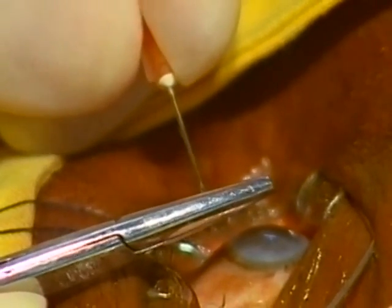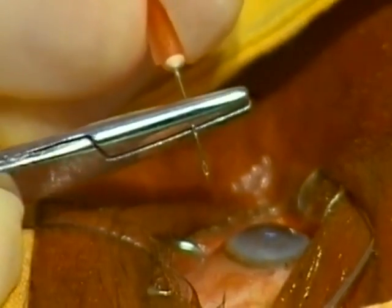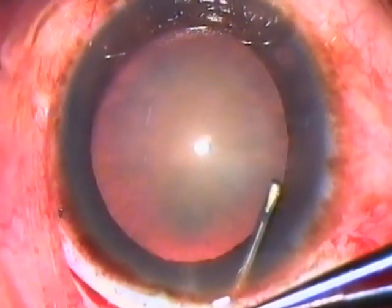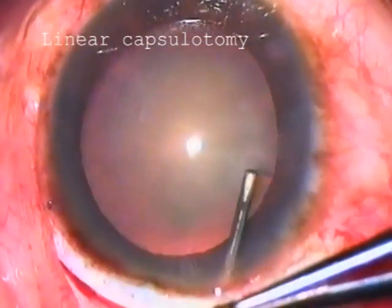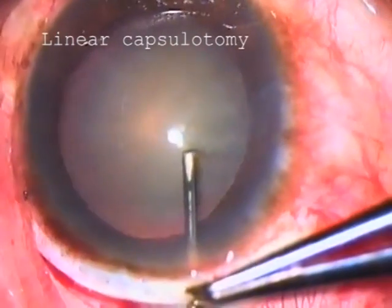A 25-gauge needle can be bent to make a cheap and effective cystitome. Using this needle, a series of small cuts are made in the anterior capsule from 10 o'clock to 2 o'clock. This is called linear capsulotomy.